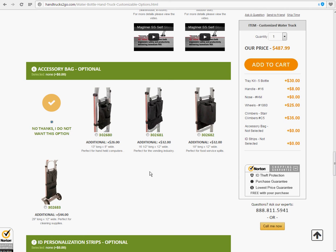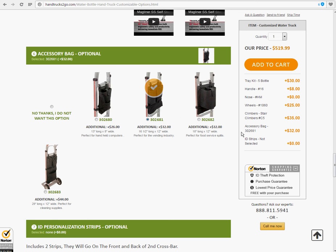Accessory bag, number six. This is great for holding handheld computers or your notebook with your order details and stuff like that. Let's take that one.